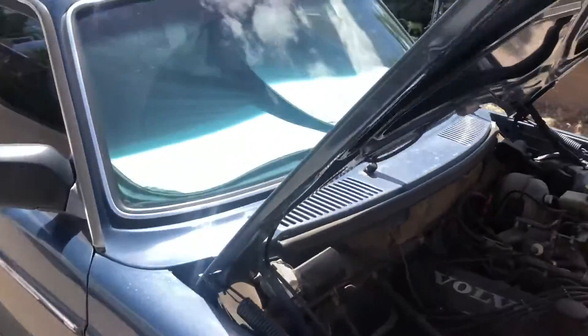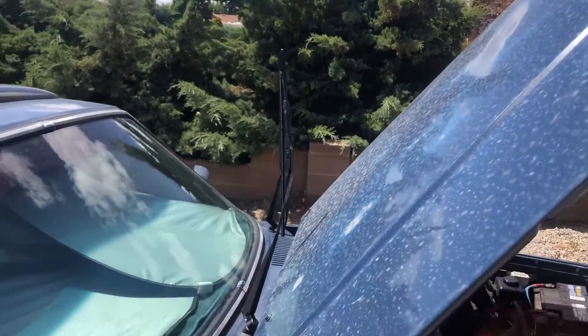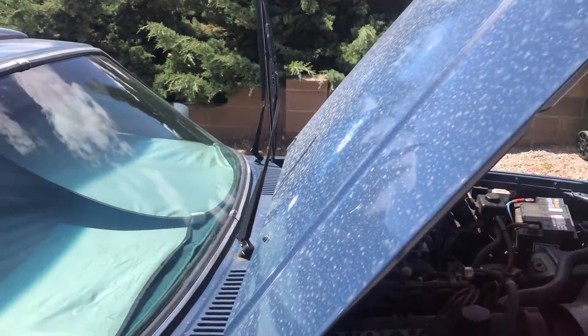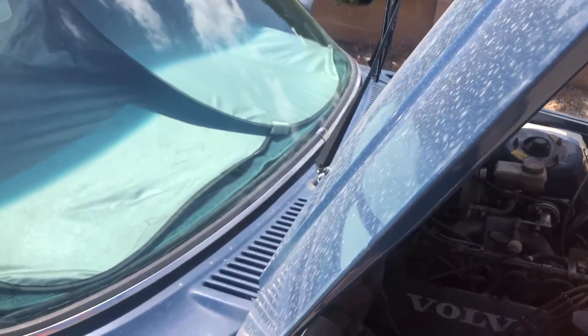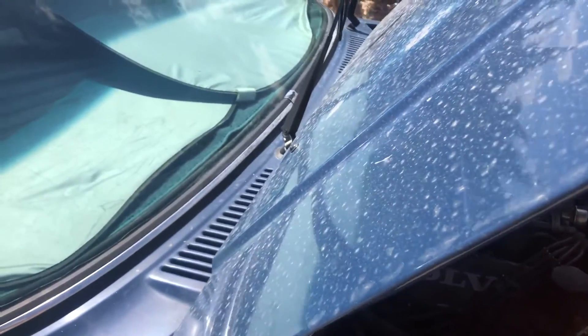Going to the wipers, I have them lifted up here so that I could work without scratching the glass since there's no water coming through. I opened the hood almost all the way — you don't want to go all the way because it will hit the wiper, but you can go about 80 percent.